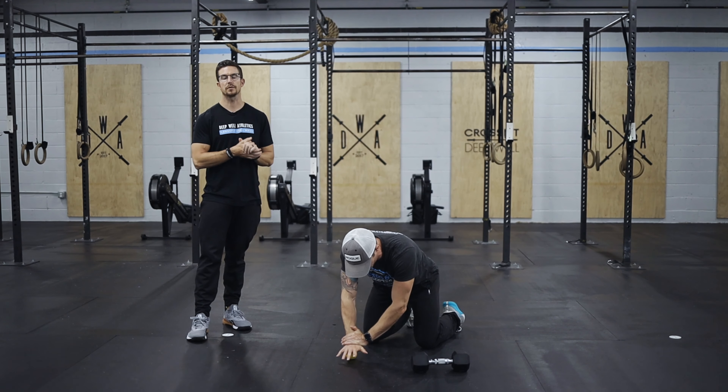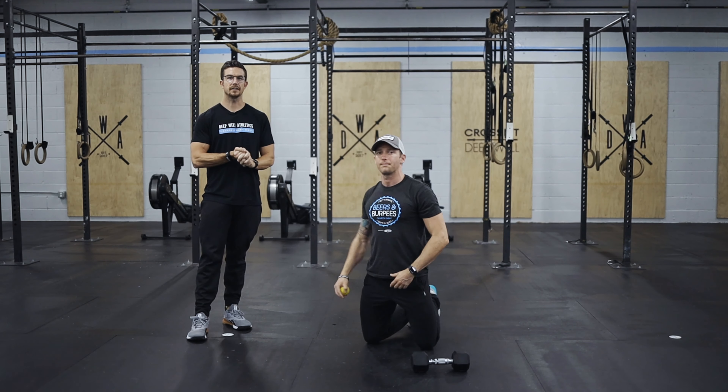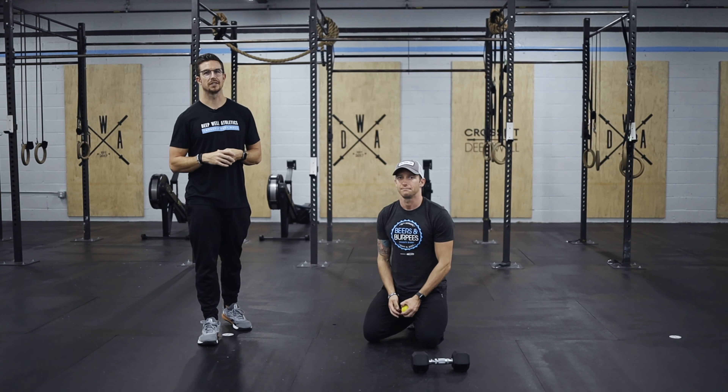Make sure you get this accessory work in — it's going to help with the recovery. Have fun with this workout. Stick around, check out the movements. We'll see you in the next one.